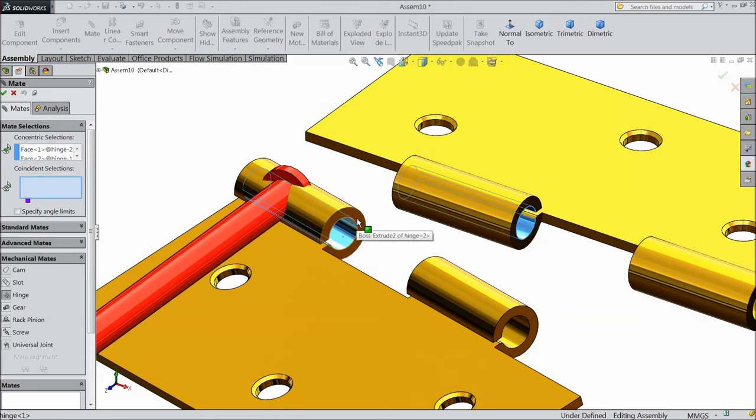This is minus 30 — it is not going beyond that. And this is minus 80. So this is our assembly of hinge and hinge pin. I hope you enjoyed this tutorial. Don't forget to share and like our video, and thanks for watching.